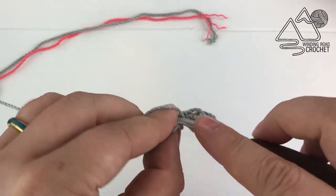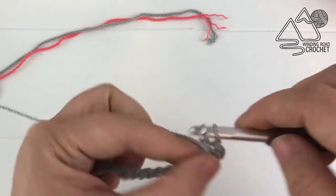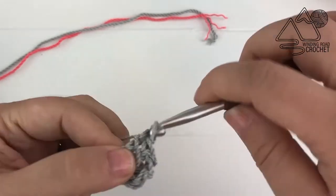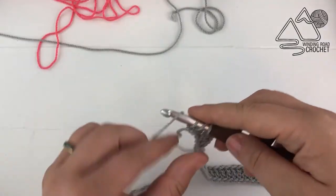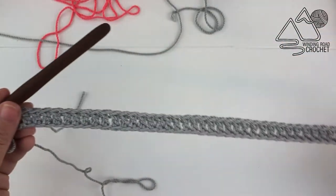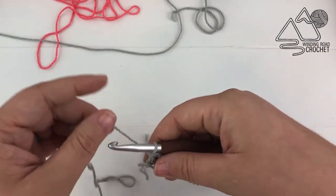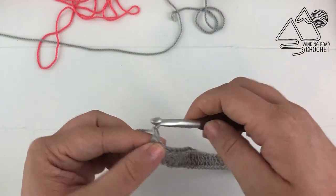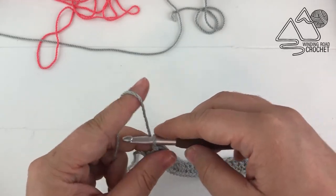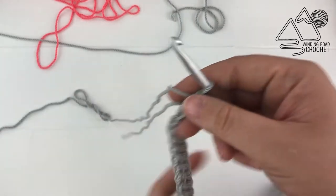If you are enjoying this video tutorial make sure to subscribe to my channel because I will be sharing more video tutorials every week. I'm just finishing up my last double crochet here and then we can begin row 2. Row 2 is another easy row — we are just going to chain 2, turn our work, and then double crochet in every stitch across.